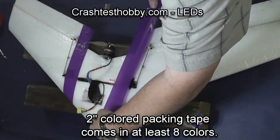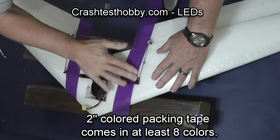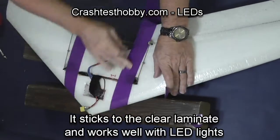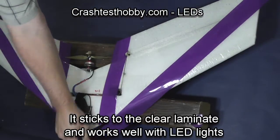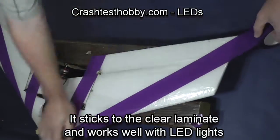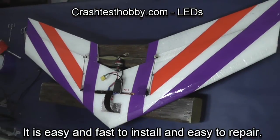The tape I'm using is lightweight two-inch packing tape. You can buy it at a variety of sources online. I have tried to find the thinnest tape I can so the light will shine through it and it won't be so opaque and block light. As you can see it only takes a few minutes to make a white plane look great.